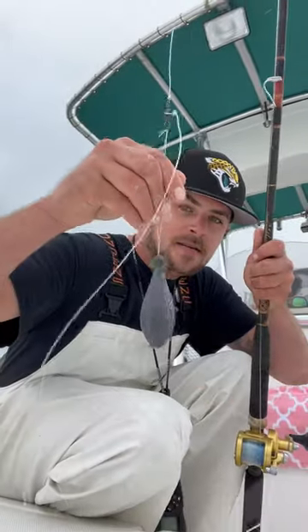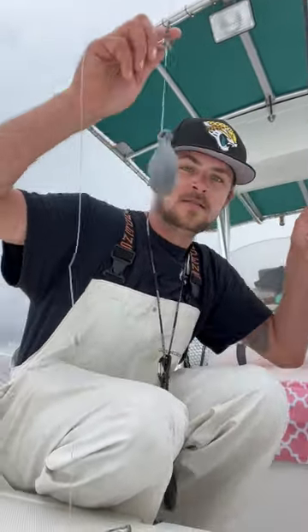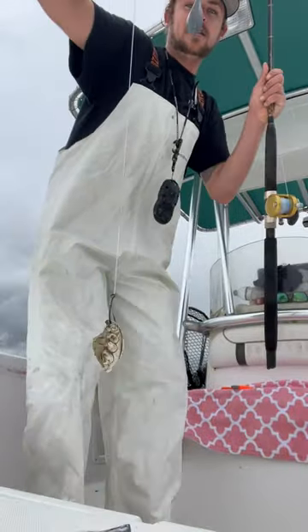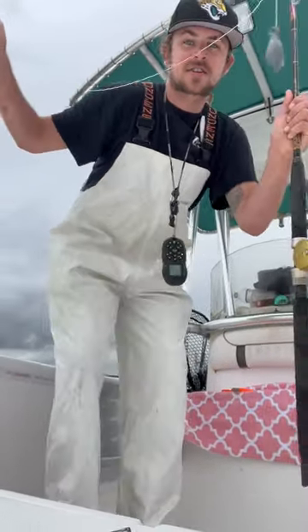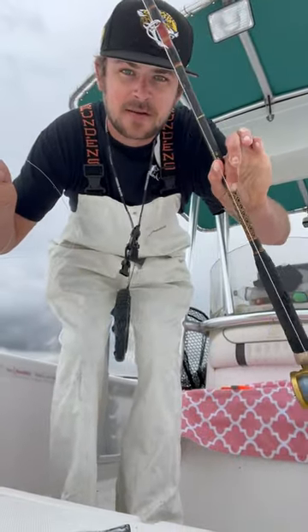Big heavy weight, three-way swivel, dropper loop, nice leader. We got a 7-0 SeaWorks hook, shitty avid, old dogfish original.